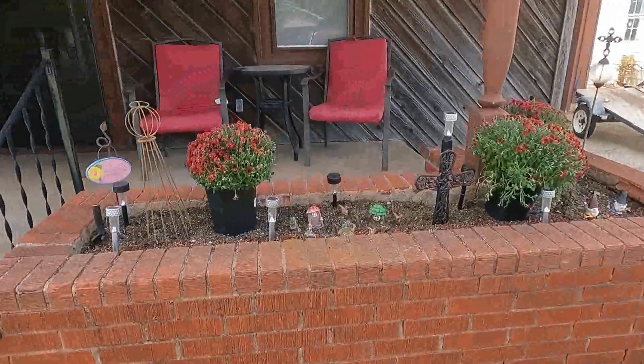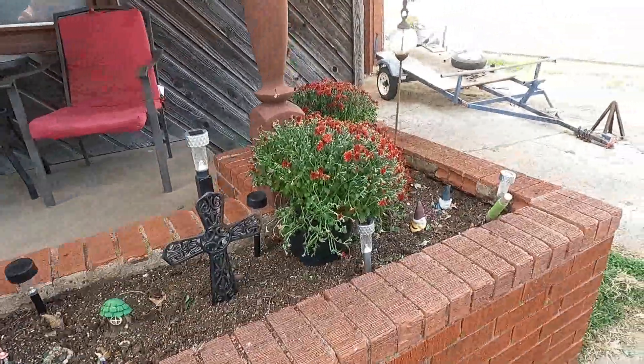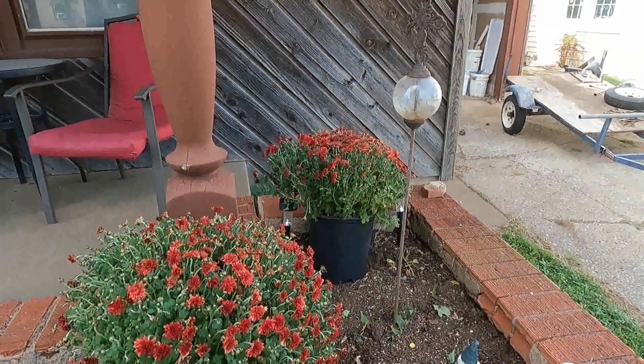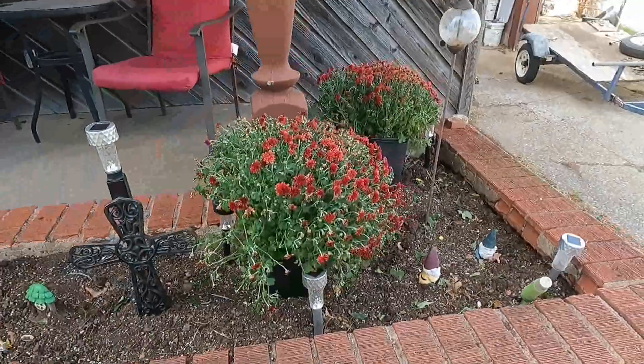I got these three beautiful mums at the store that I'm going to plant to add some color to my fall flower bed. We will get those planted and then I'm going to water them.